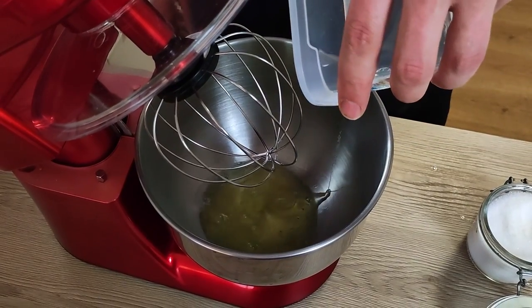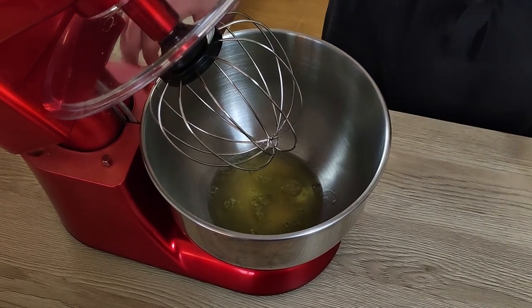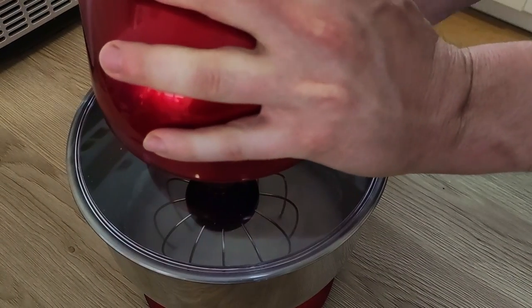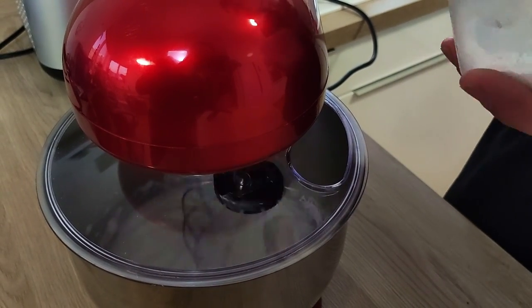The crème pâtissière is cold and now we have to mix it with the egg whites. For the ratio, I'm gonna use one part crème pâtissière and two parts egg whites. For two portions, that's around 70 grams of crème pâtissière and 140 grams of egg whites. For the meringue, I'm using one part egg whites and 70% of their weight in sugar. I put egg whites inside the bowl with a pinch of salt and whisk on medium speed for a few minutes. When you get a light foam, you can start adding the sugar — always add it part by part, otherwise it's not gonna work. You want to end up with a firm meringue like this.